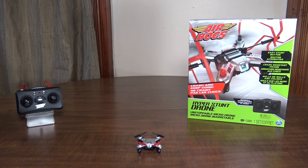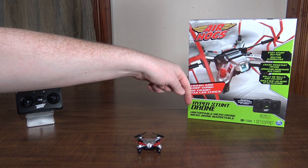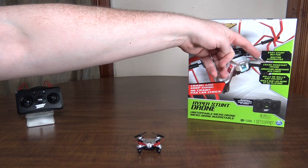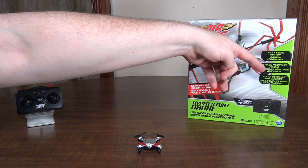Hey everybody, it's Flyin' Ryan here with a review of the Air Hogs Hyper Stunt Drone. It says: Unstoppable Micro Drone, Crash and Keep Going, Easy Stunt Button, Crash Resistant Frame, Rolls on Walls and Ceiling.